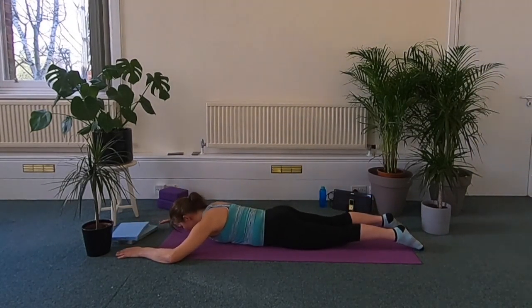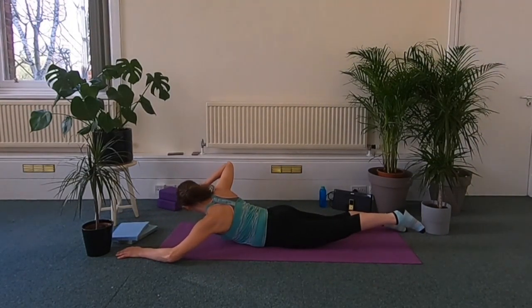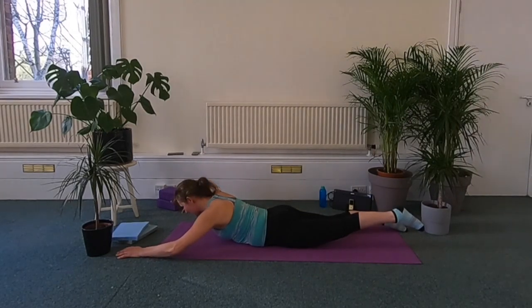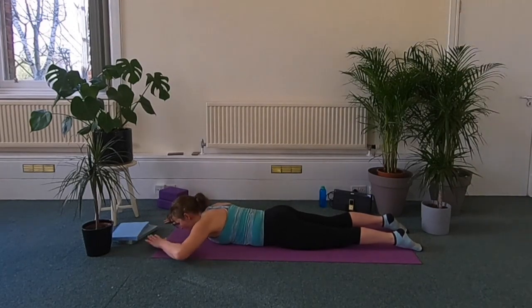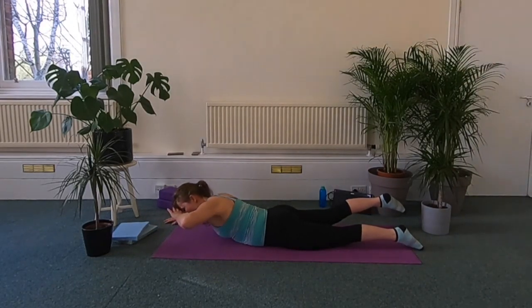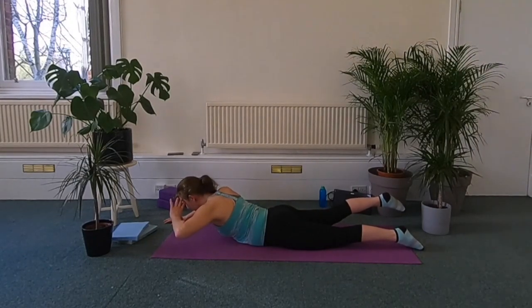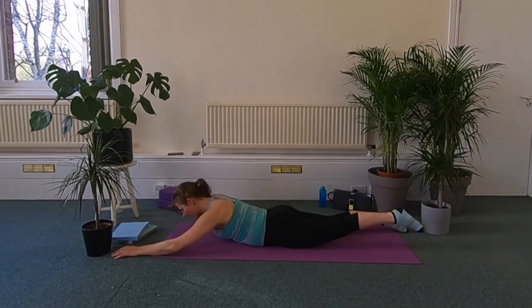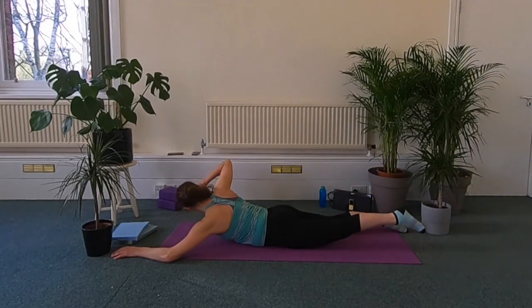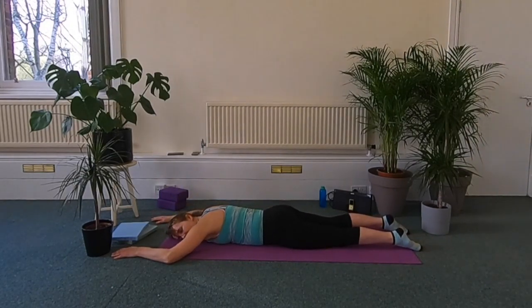Change sides. So it's inhale, lift. Exhale, turn from the waist — not the neck. Inhale, centre. Exhale, lower. If you feel that's enough, take a breather. But otherwise just do a couple more, squeezing your bottom, rotating from the waist not from the neck. Back to centre, and lower. So one last one if you want — inhale, lift. Exhale, turn. Inhale, centre. Exhale, lower. Well done. Just take a breather here.